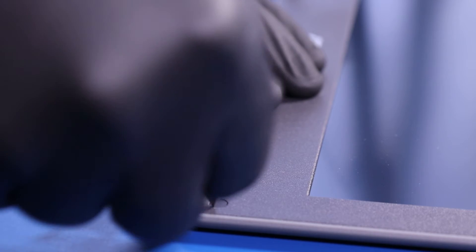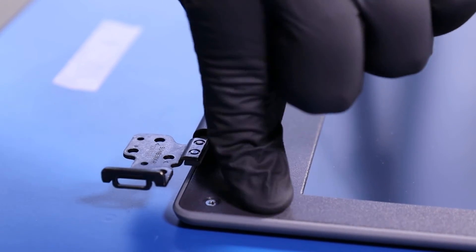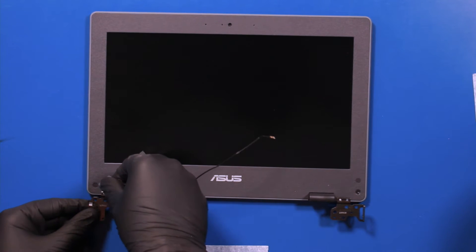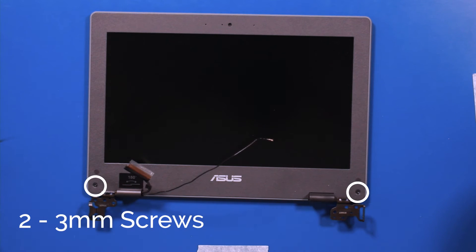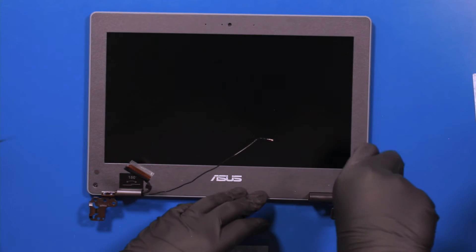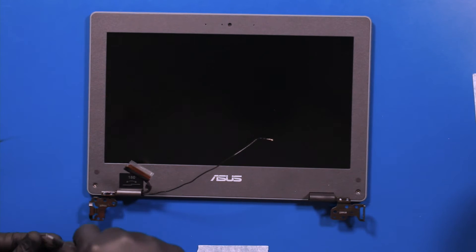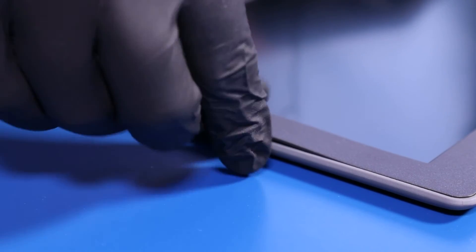Carefully remove the screw coverings from the bezel. Remove two 3mm screws from the bezel. Gently insert the opener pick between the bezel and the back cover and slide along the edges to pop the bezel free.